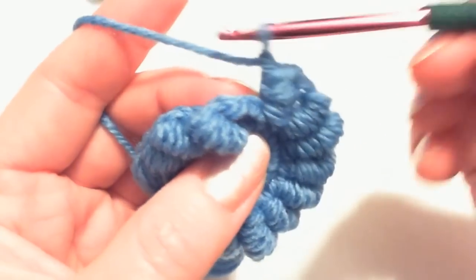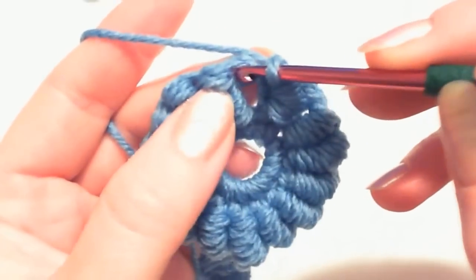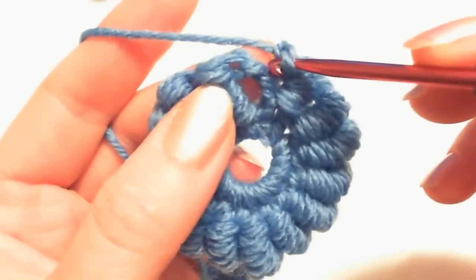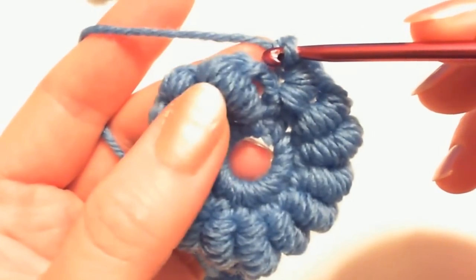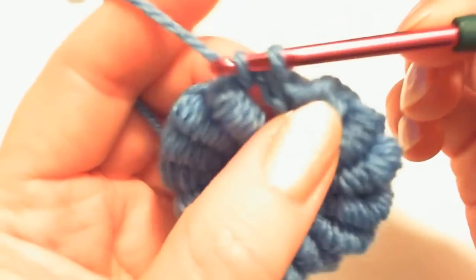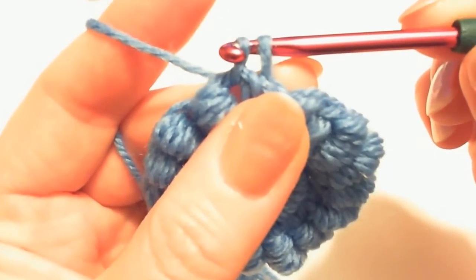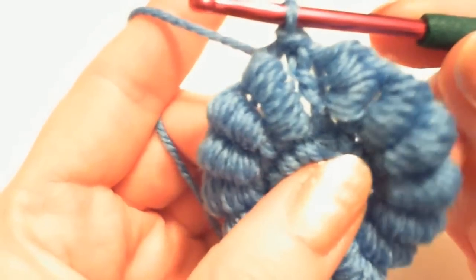Connect this ring by inserting the hook into the arch between the turning chain and the first bouillon stitch. Insert the hook there, grab the yarn — you have two stitches — and make a slip stitch. So now you have a connected ring.